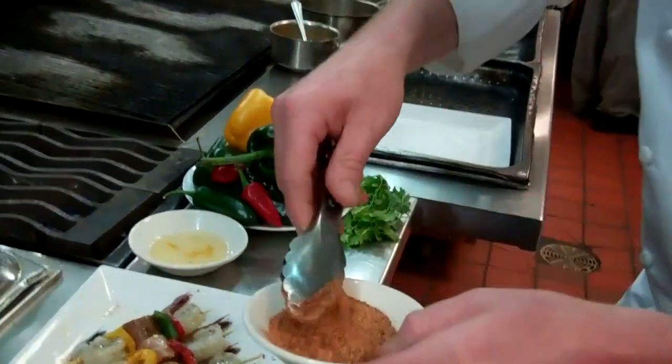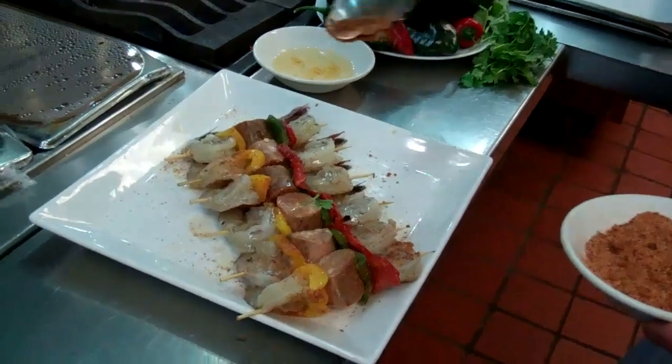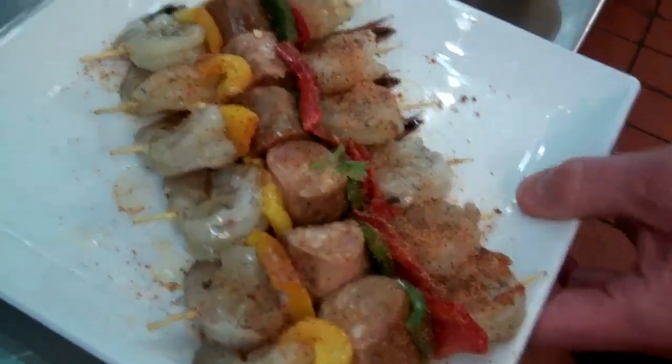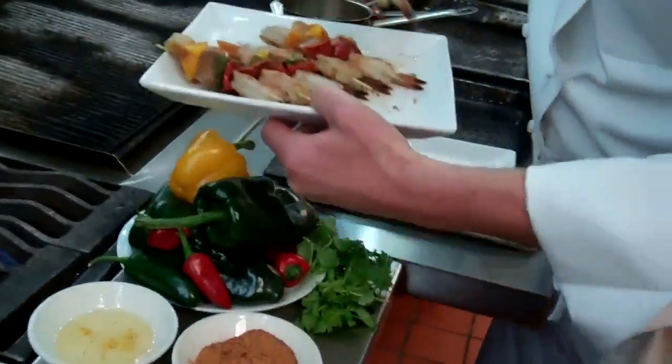Really just trying to coat up the shrimp and some of the peppers. That's enough — simple, that easy. Right on to the grill.